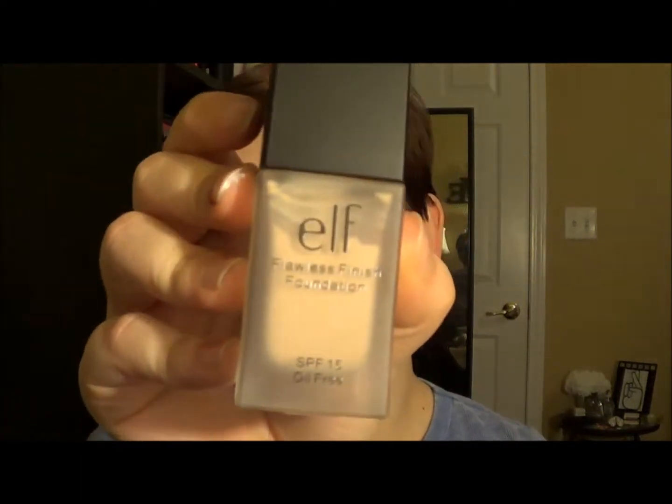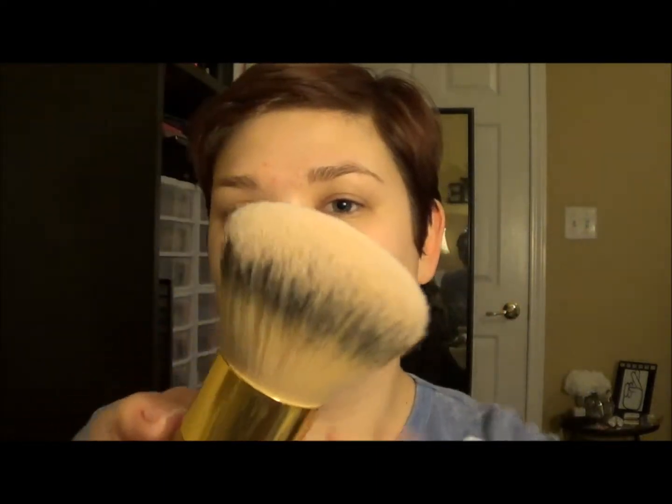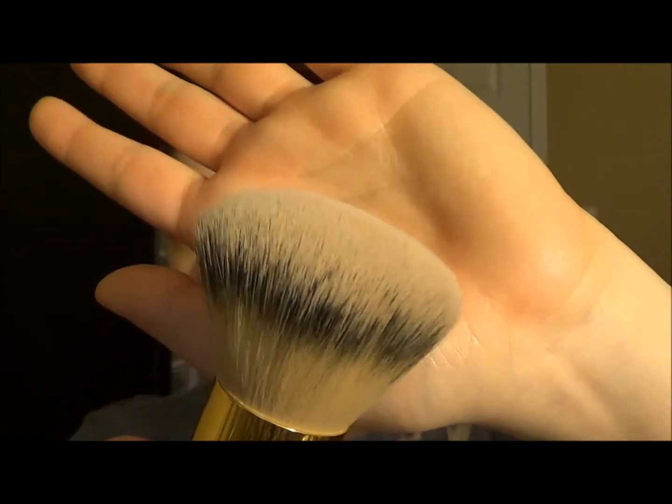Next, I'm going to move on to liquid foundation and today I'm going to be using my Elf Flawless Finish Foundation in Porcelain. The brush I'm going to be using I'm really excited about because it's very new to me — it's the Tarte Buffer Brush, their bamboo foundation brush. I'm going to squirt a little bit of the Elf Foundation on the back of my hand and then use my Buffer Brush to just buff it in circular motions around my skin.